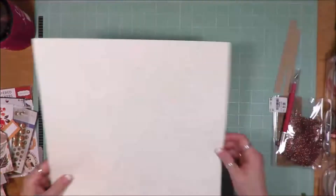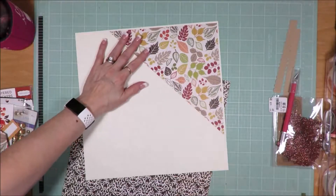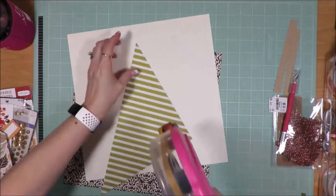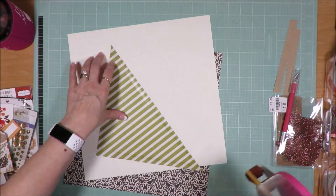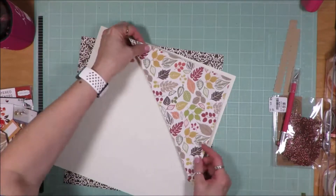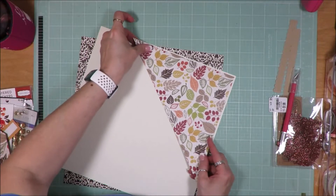I thought about using that brown piece as the background, and then I opted not to, because I'm going to use the white as a background, and then I will use the brown as a smaller corner on the bottom of the photo.